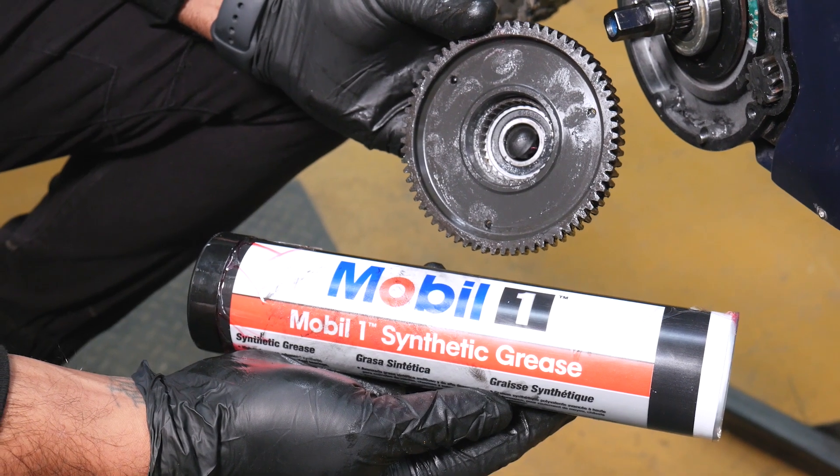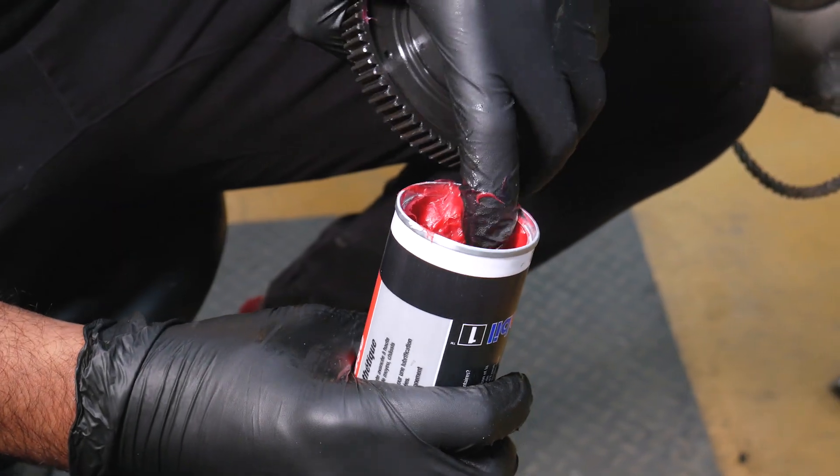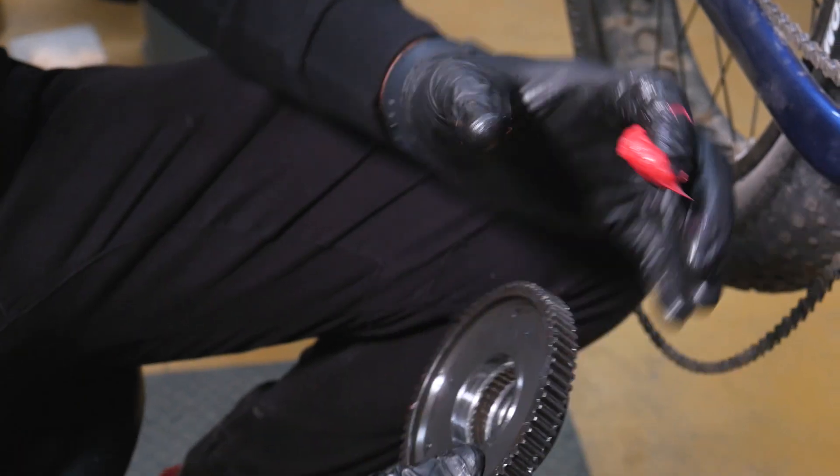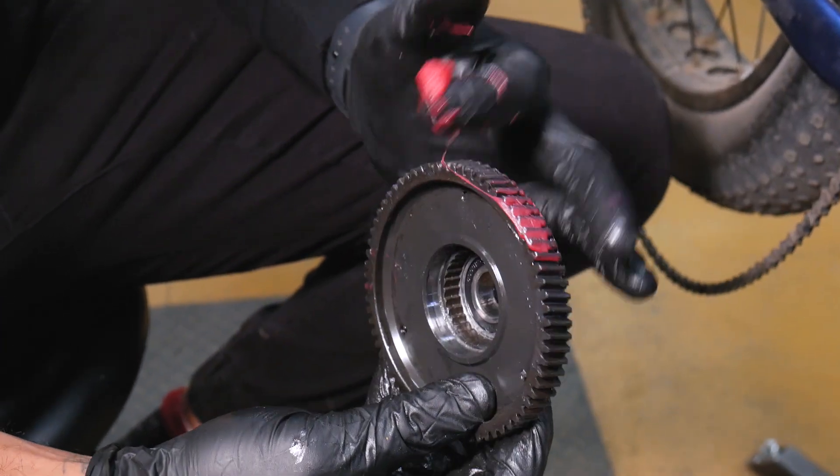Now it's time to grab the grease. Always wear gloves while handling grease. Using your finger, pack grease between the teeth of the main gear.